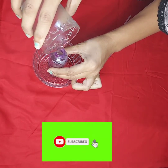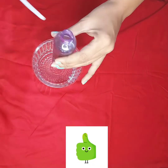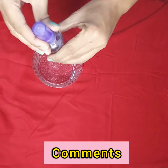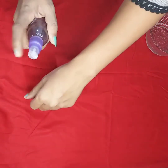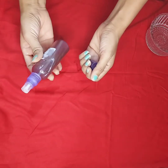Please subscribe to my channel and like and share your valuable comments in the comment section. Now I am going to spray it — let me show you how to use this hibiscus toner.